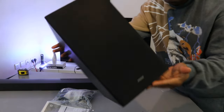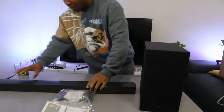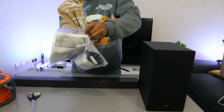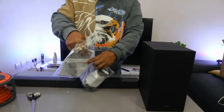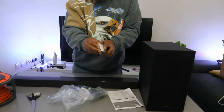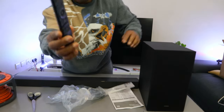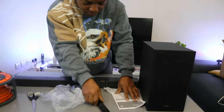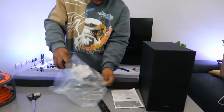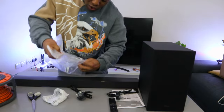This is the subwoofer — beautiful. The manual is included, along with the remote control. The remote is a Samsung remote. We also have the power cables — one is for the subwoofer and one is for the soundbar — and the wall mount and the battery.